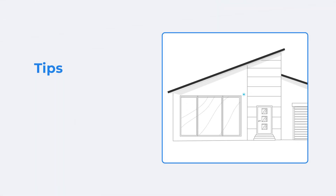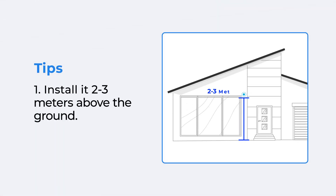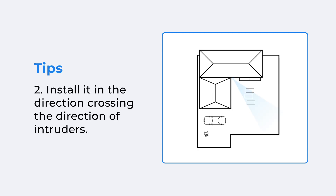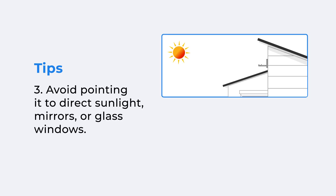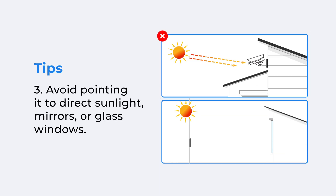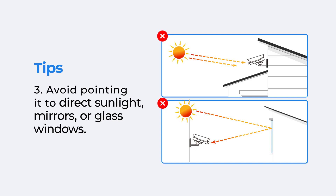Some installation tips for you: to better detect threats, please mount the camera two to three meters above the ground and in the direction crossing the direction of intruders. To ensure image quality, avoid pointing the camera to direct sunlight, mirrors, or glass windows.